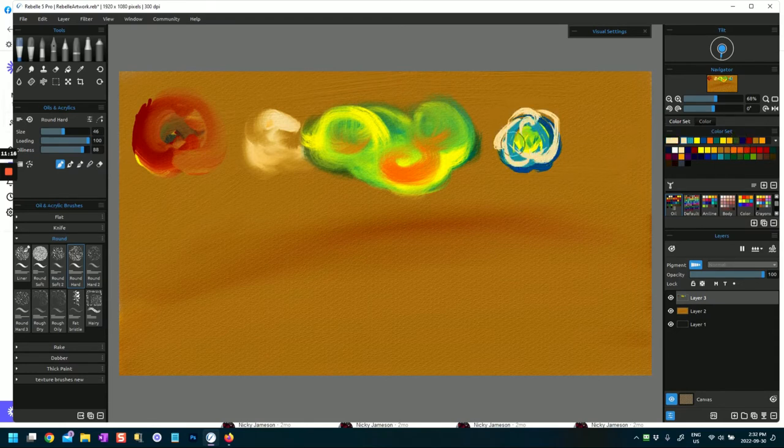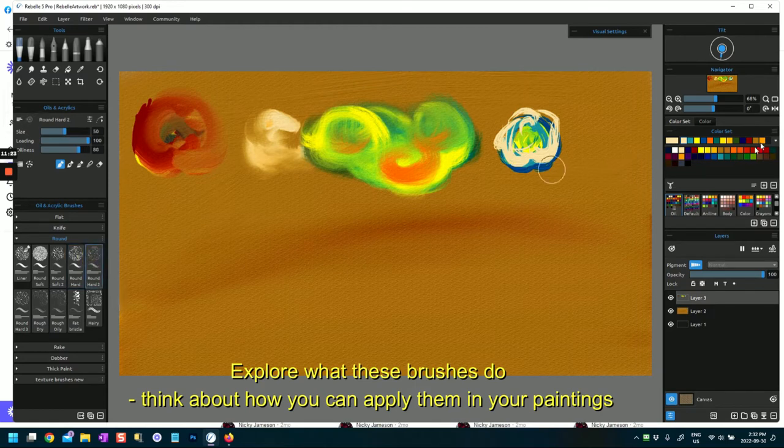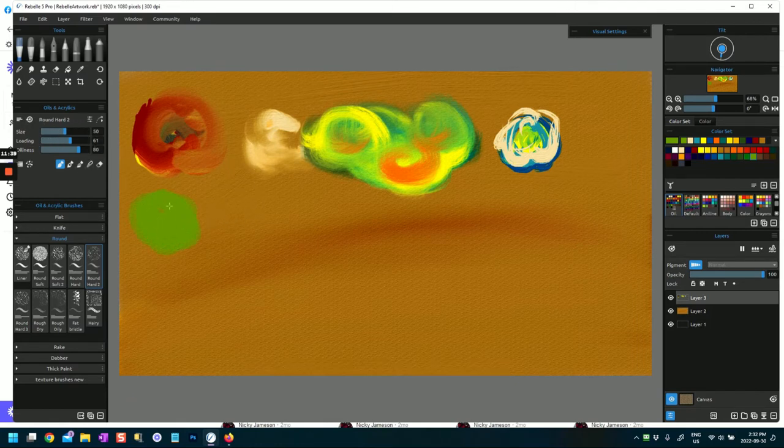Just really making marks here. That was round hard. Round hard two - let's see what that does. It starts out a little bit nondescript, just on paint - fairly basic brush with some bristle. If I put it on paint and mix it will probably do some mixing; if I put it on paint and blend it will start to blend these in. I'm going to put it back on paint and go to round hard three.